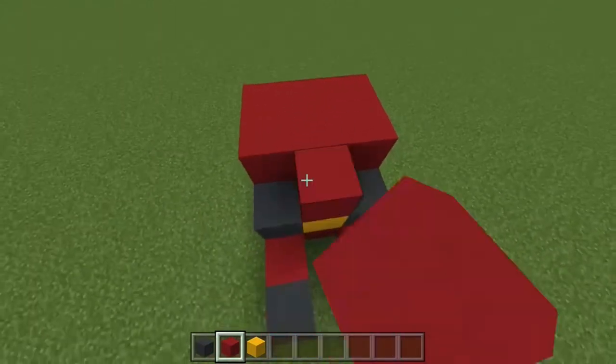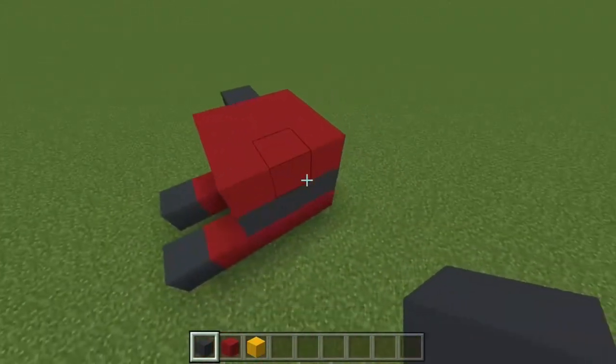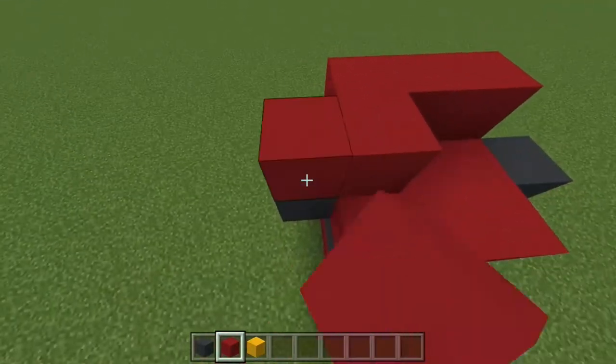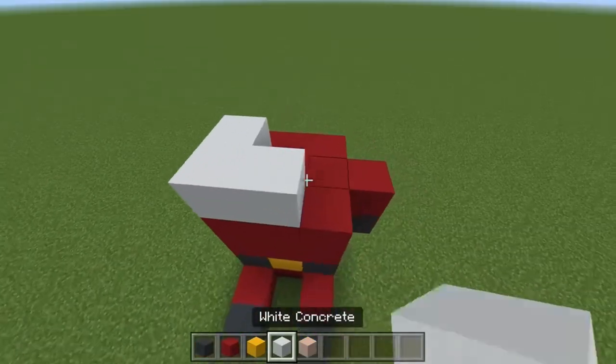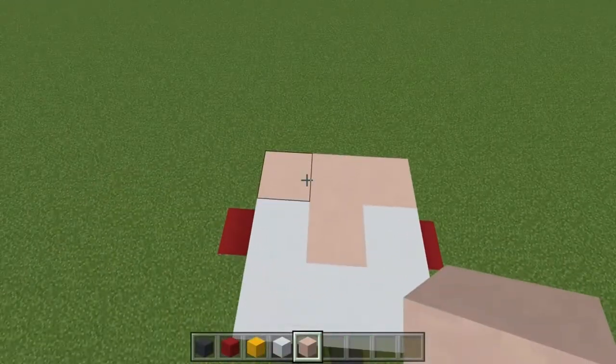Then take our red concrete and cover this up. Take your grey concrete and start the arms on either side, then do another red layer adding to the shoulders there on top of the grey. Next we take our white concrete and do another u-shape for the beard, then we complete the back of the head.